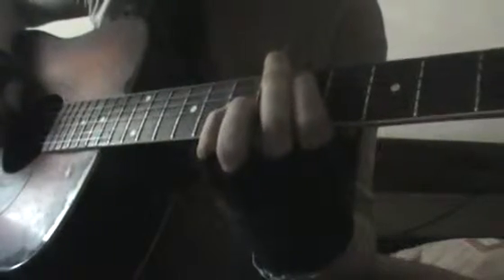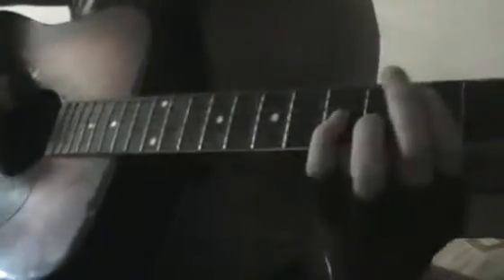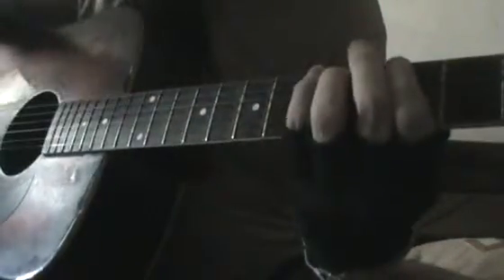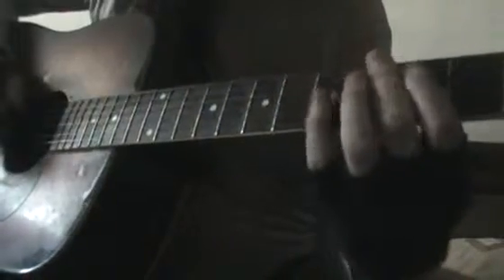From C to D, from D to F, F to G, and G to A. And then G and A, A and G, and then back.